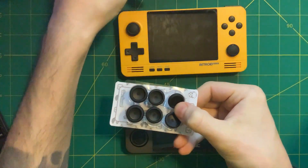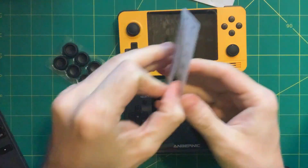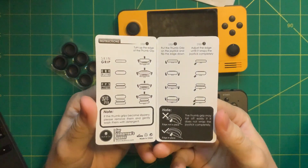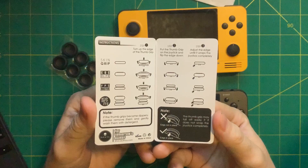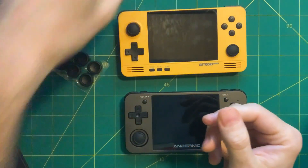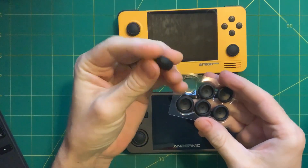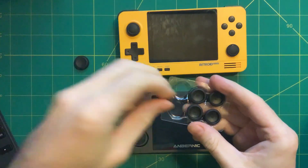It was only ten bucks so I thought it might be a fun experiment. There are actually four different grips you can do with this. You have the skin grip, which is the thinnest one; the CQC, which is kind of the middle style; and then the FPS one. The CQC one has a nice rubberiness to the sides and a little indentation in the center, which I think is going to feel really good.